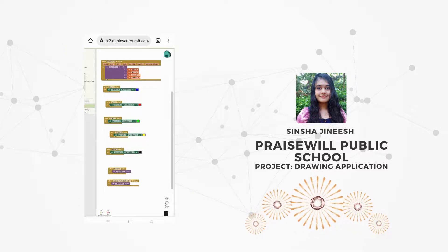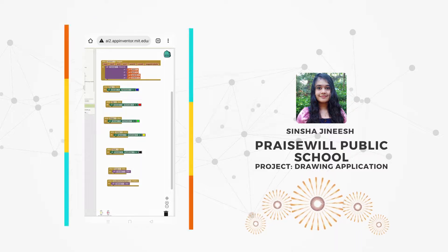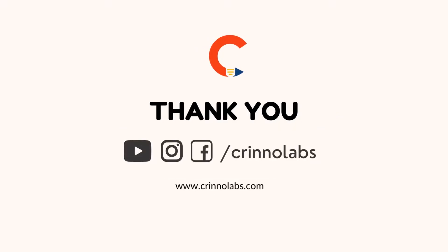This is a simple and useful app that anyone can create. Thank you.